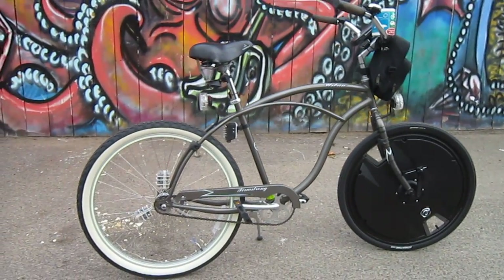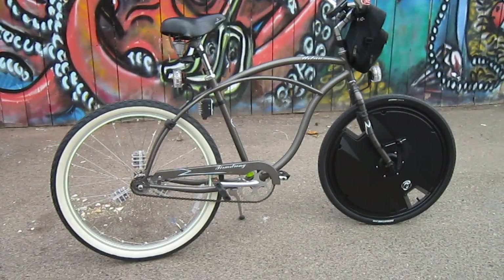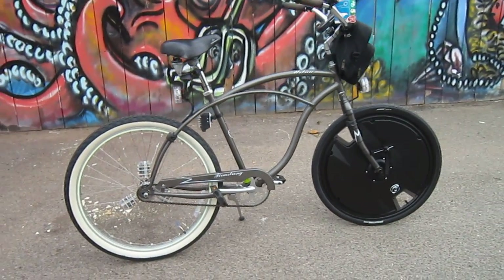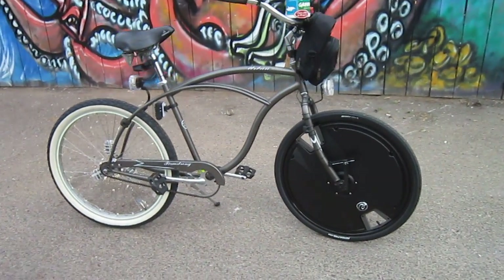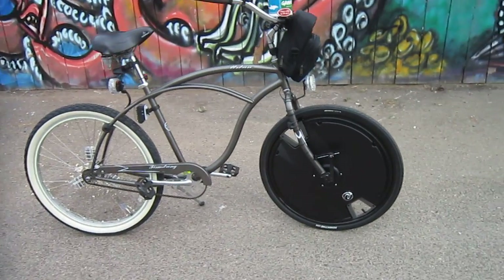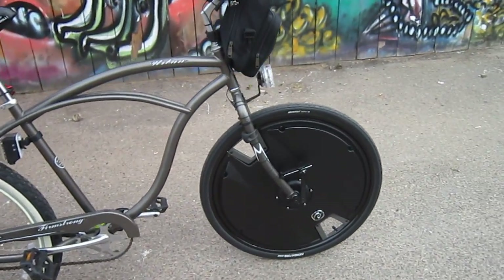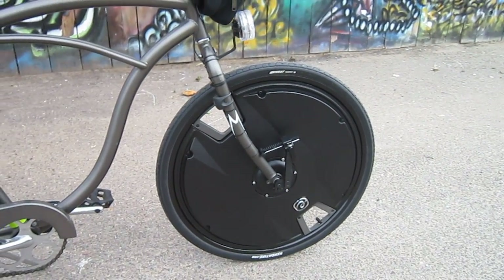Here I am with the new full production Electron Wheel. I spent some time with this — I had version one, loved it. I had an early prototype of version two, and this is the production model. I really loved it. I can't imagine why everybody isn't riding this. This is an all-in-one electric wheel assist conversion kit.